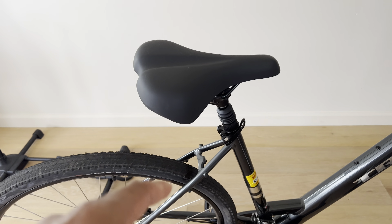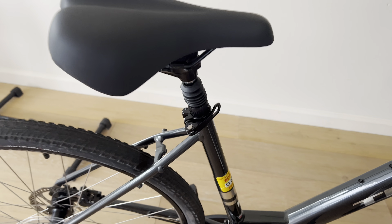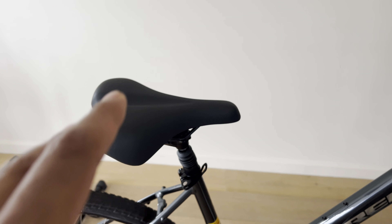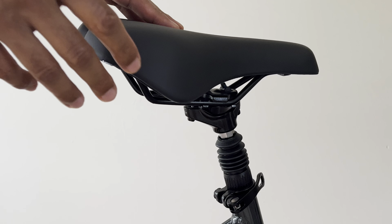I'm going to show you how to adjust the seat on a bicycle. When you get a bicycle, you may want to adjust the seat to fit your height and leg length. I'm going to show you how to raise it up and lower it. So let's go ahead and get started.